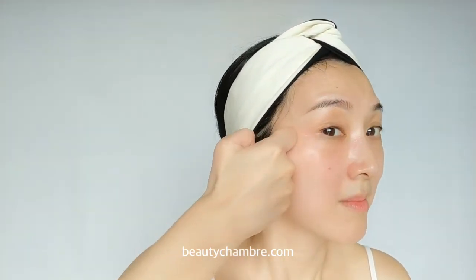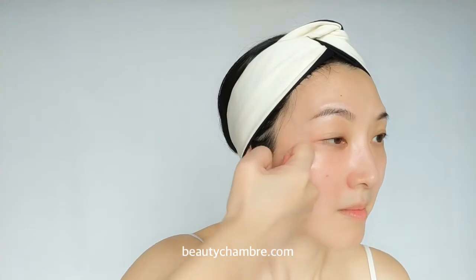Move on to the upper cheek using the index and third finger knuckle, clamping on the cheekbone to drain from the inner corner to the outer corner of the cheek — repeat three times. Then move to the lower cheek and jaw, using the inside of the knuckle with gentle and firm circular motion, massaging from the corner of the mouth to the earlobe, and drain down to the collarbone.